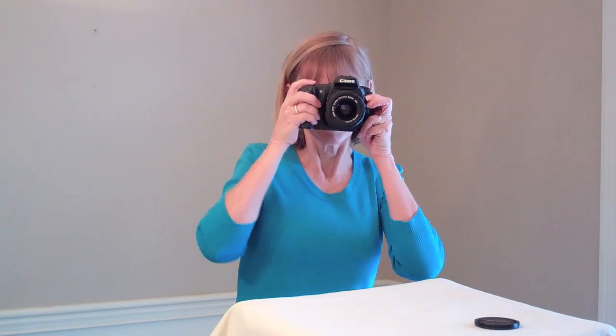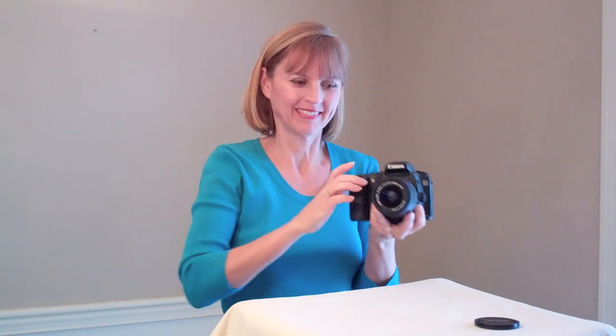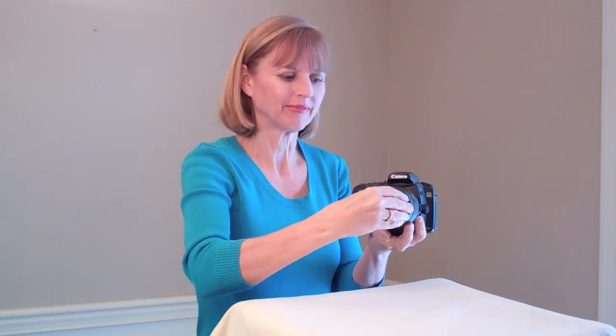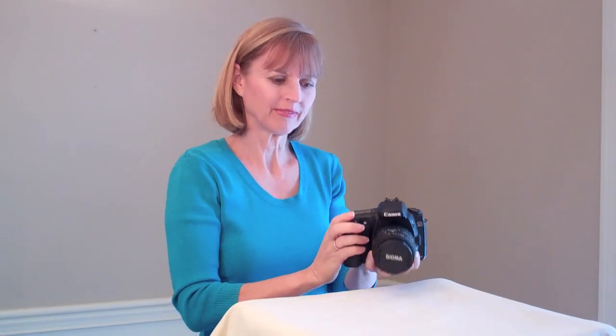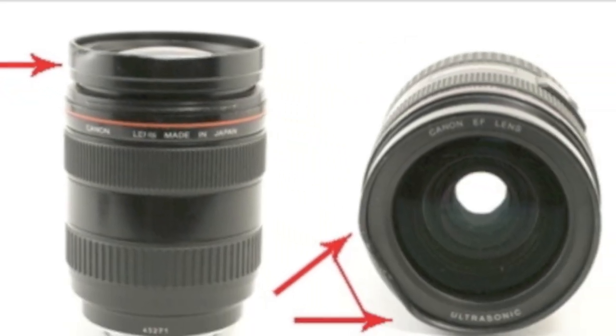Welcome to DeluxeGear's LensGuard. Your lens is expensive, but every time you use it, it's at risk. And let's face it, caps and filters just don't give much protection. Your lens might end up looking like this — dented, or even cracked or broken.